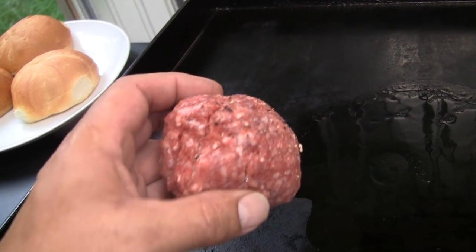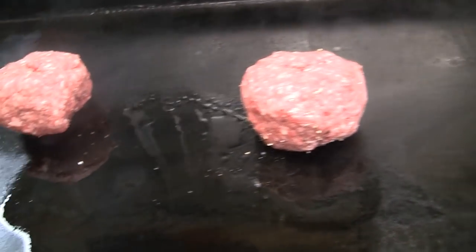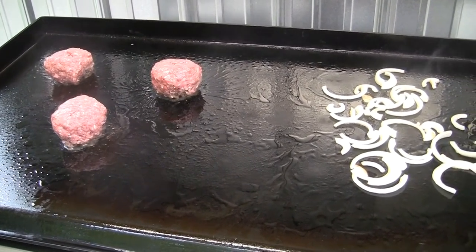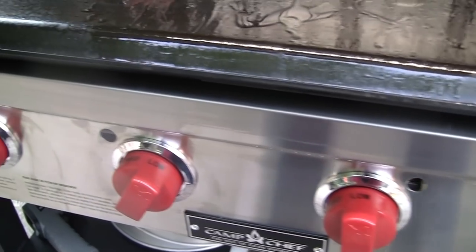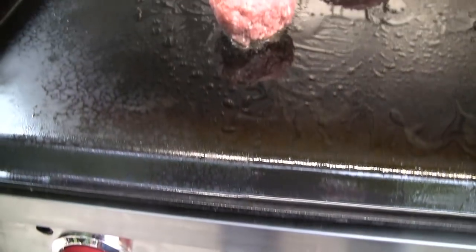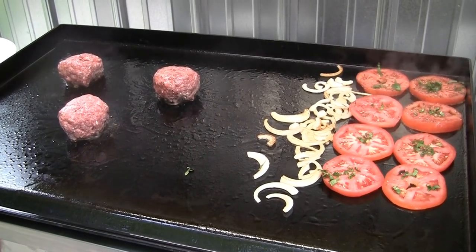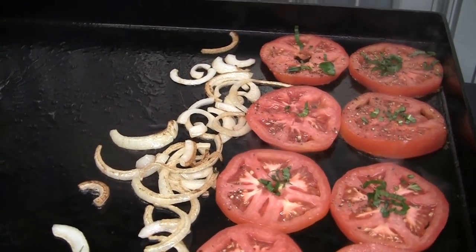I did salt and pepper the side that I'm going to put down. Make sure I leave enough room to smash them. It's been about a minute. Put down the onion over to the right, which is the burner we've turned off. We'll turn the left side up to medium. While the tomatoes are down, I'll put the basil across the top. I do want to save some basil for once I flip the tomatoes.